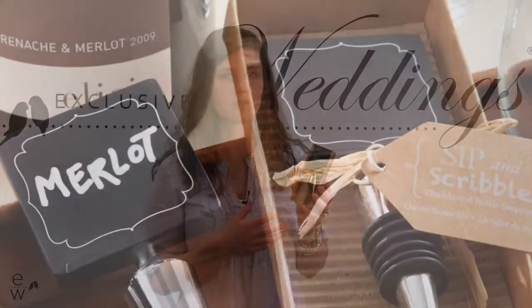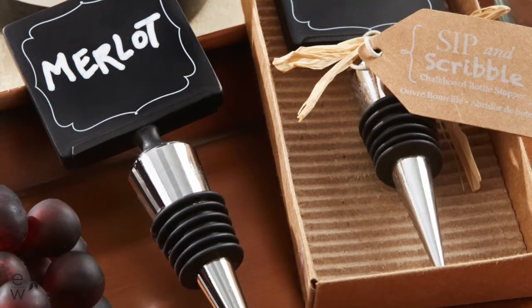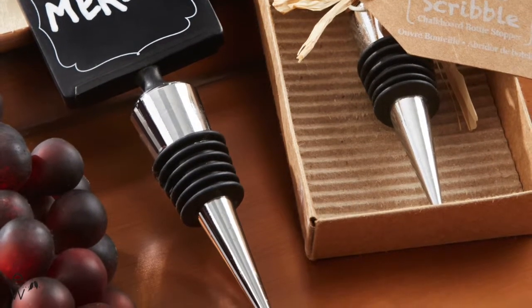Hi, I'm Taylor. This is our Sip and Scribble Chalkboard Bottle Stopper. It makes a great favor for your guests because it brings a childhood memory into an adult favor. The top is an authentic chalkboard so you can write a little message to your guests on it, and the bottom is the chrome stopper.